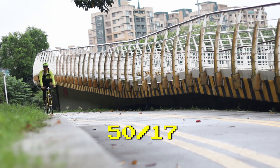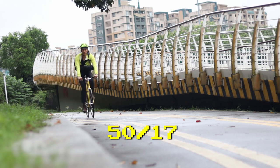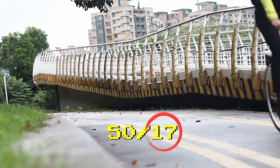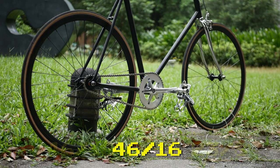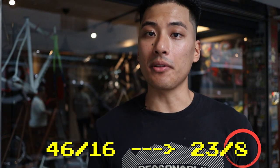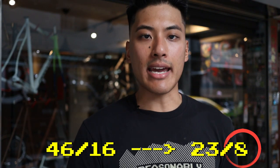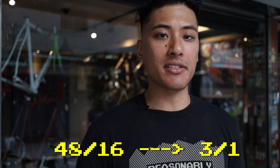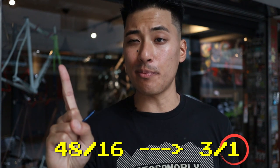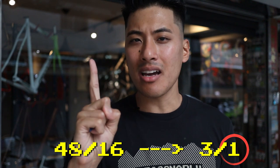So if we take my gear ratio of 50/17, this fraction cannot be simplified anymore, so I have 17 skid patches on my bike. And if we take the gear ratio on a lot of stock bikes — 46/16 — and simplify that to 23/8, because 8 is the denominator, the 46/16 ratio has 8 skid patches. But if you take the gear ratio of 48/16, you can simplify this down to 3/1. That means a 48/16 gear ratio has a grand total of one skid patch, which will definitely burn through that rear tire really fast.